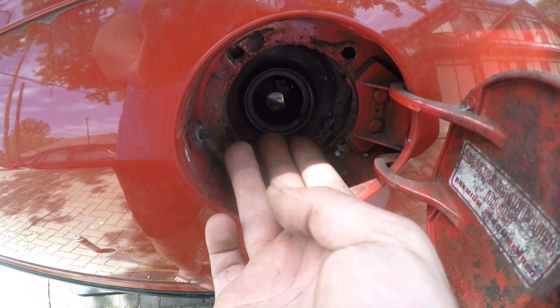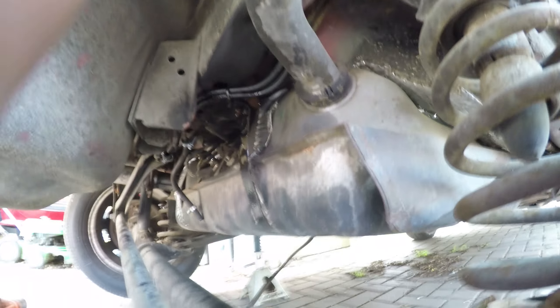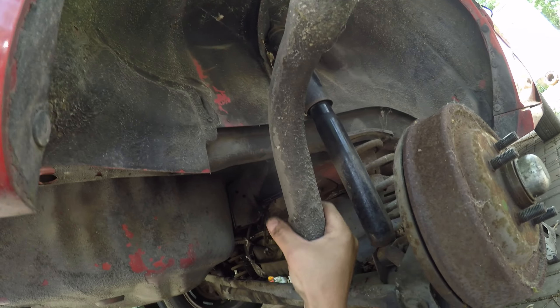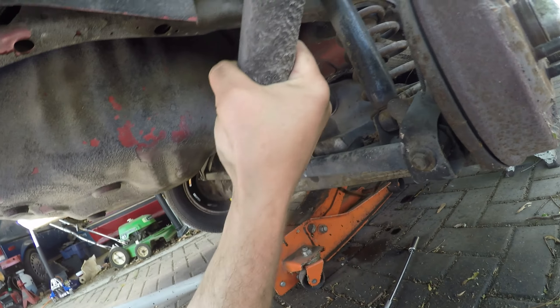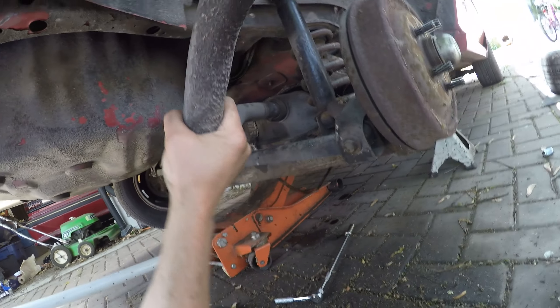Four screws should get the filler neck loose. Push it into the tank a little to buy more room for when you drop the tank. On some of the other body styles you can pull the filler neck and reinstall it without dropping the tank at all. That wasn't the case for me with this '86 Daytona — I had to install it and the new grommet and then put it up as one piece. What a pain.